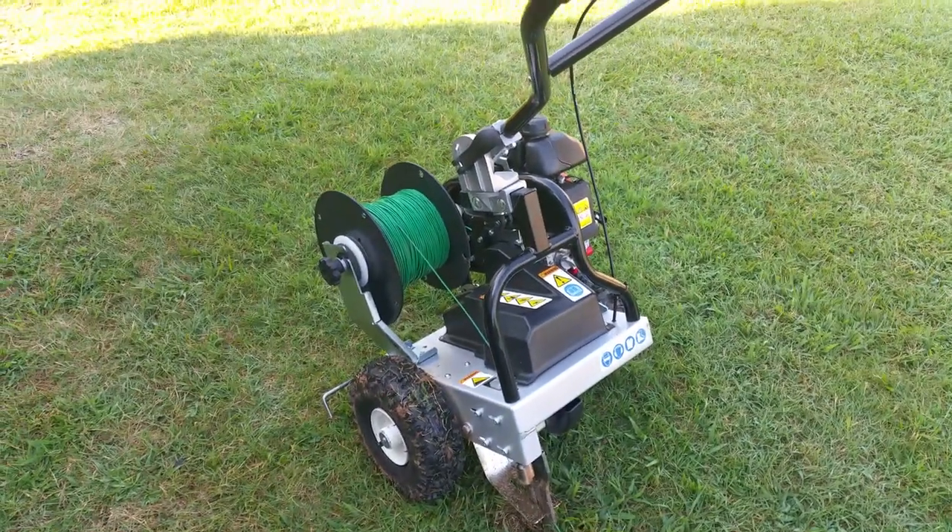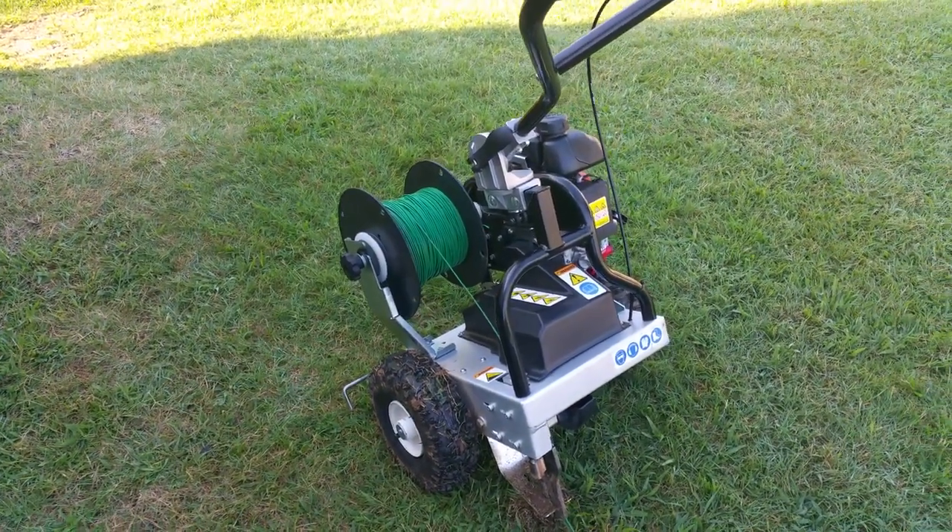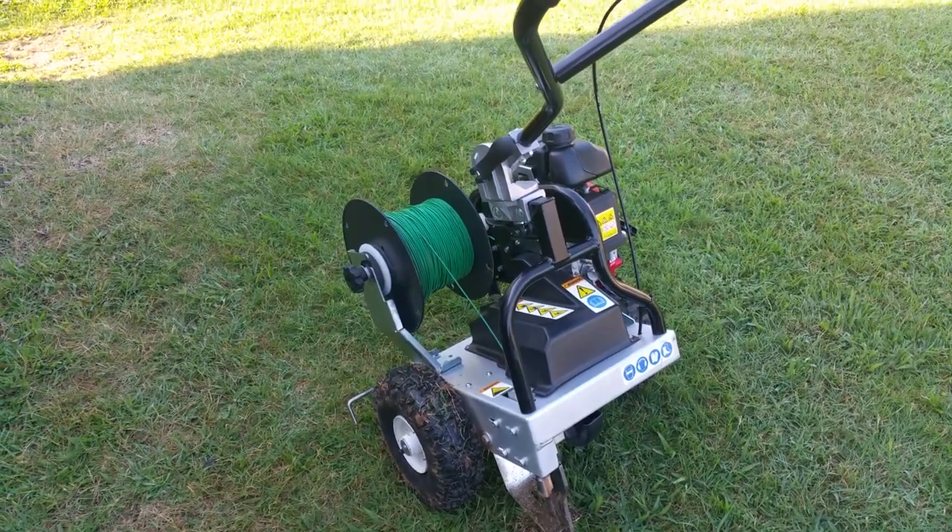When you get this machine, follow the manufacturer's instructions — it does not come assembled, so you have to put it together. This is James signing off, take care guys.